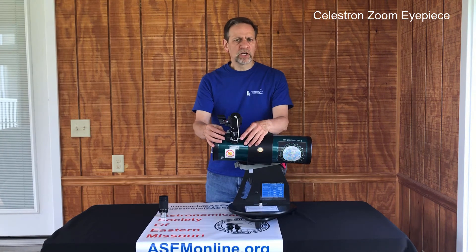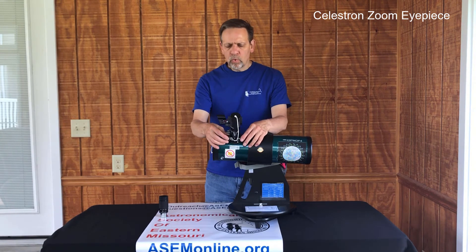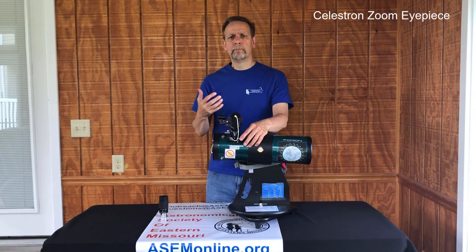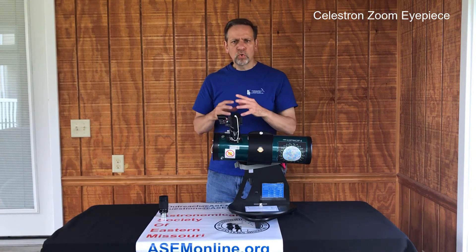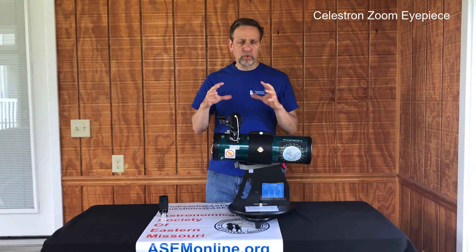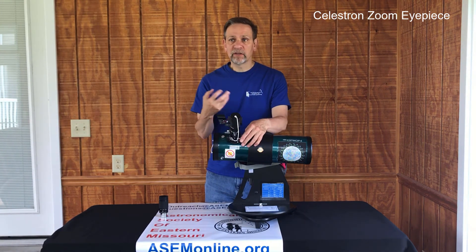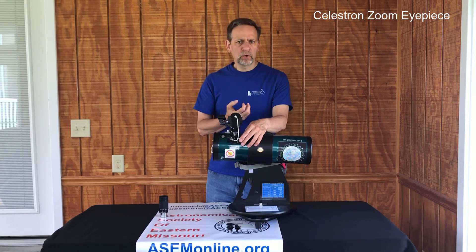The goal is to get a nice sharp view. When you're not in focus, it'll be fuzzy, and as it gets more out of focus, you'll notice that the fuzziness will increase and it'll get larger. So if you're turning it and it's fuzzy but it's getting smaller, you know you're going in the correct direction.